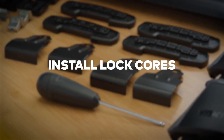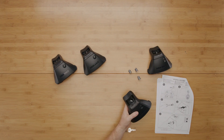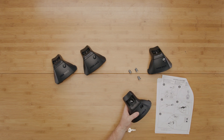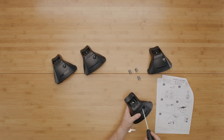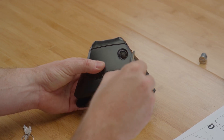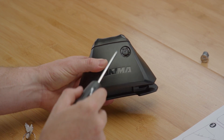First, let's install your lock cores to help keep your new baseline system secure. Remove your baseline legs from the packaging and see if the lock receivers may have moved during transit. If the lock receiver indents are in the upright position, you're good to go. If any have rotated to the left, you'll need to grab the supplied torque tool to help move the lock receiver indent back into the upright position.